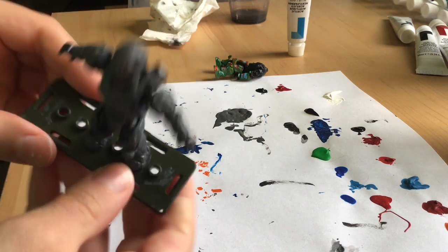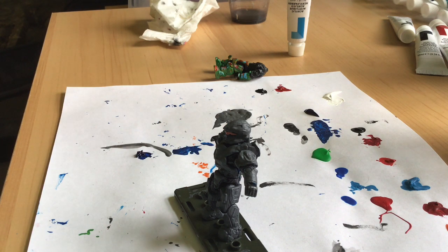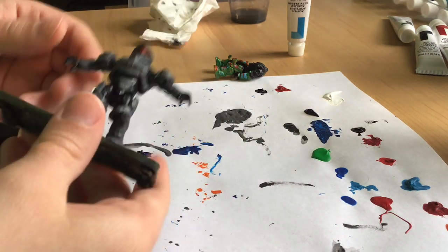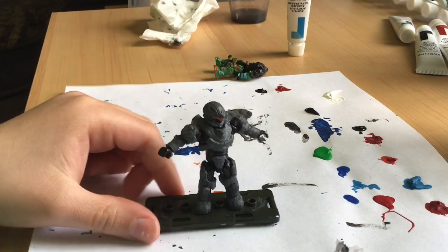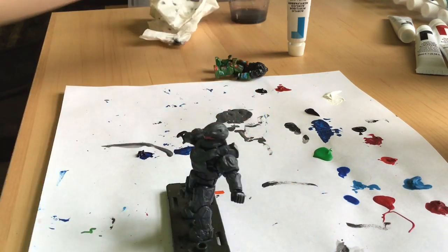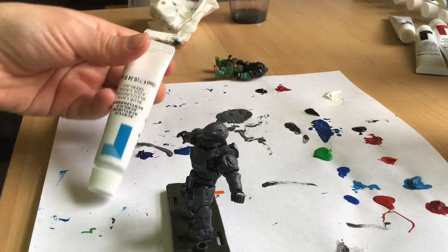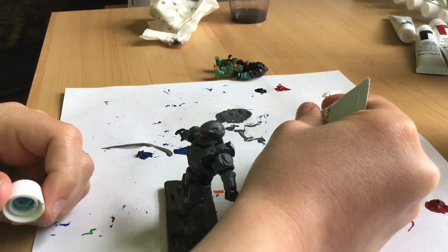This one for some reason was really easy to get all the spots. I think it's just because gray is a really good color to put on — it's very dark, so it goes on figures really well. Now we're going to be moving on to this paint. I'm just putting a bunch of small little lines on him.